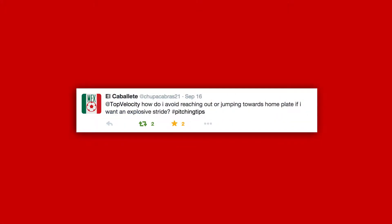El Caballete asks: how do I avoid reaching out or jumping towards home plate if I want an explosive stride?